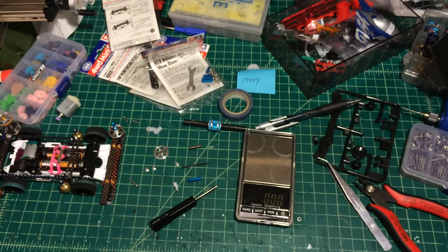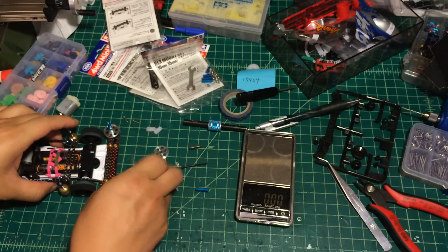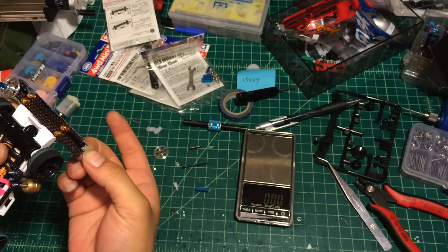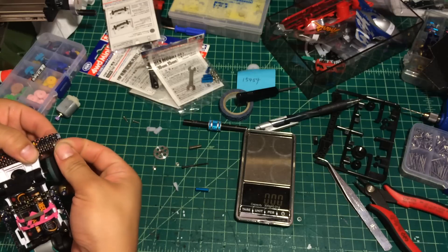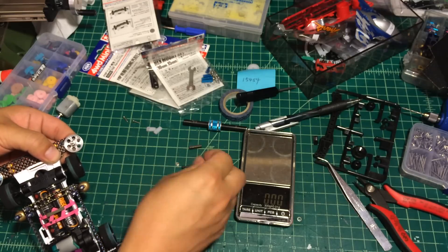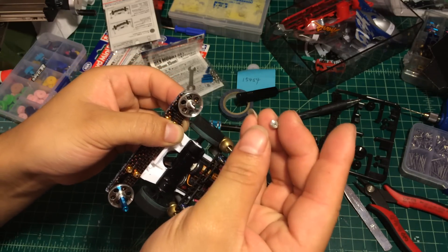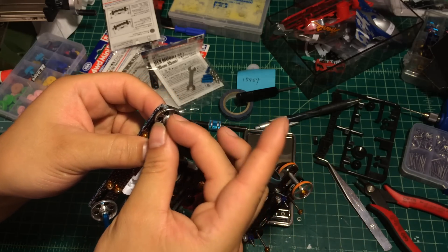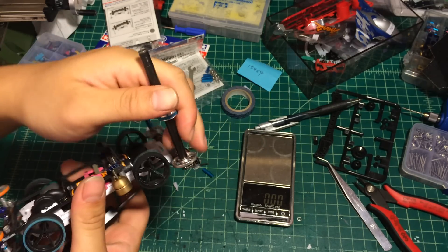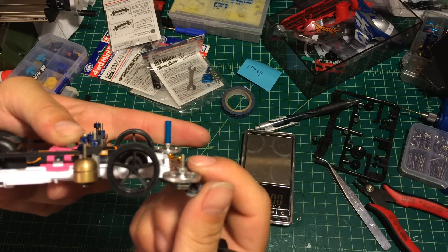I'm going to demonstrate every single option so you can see the difference. For the best recommended option - the aluminum hex mount - all you need to do is use a 15mm screw to put on it, just like setting a regular roller. Make sure you're not using too long a screw. When you set up the roller on top of the screw, use a lock nut - do not use a regular nut because it will get loose later. Make sure it's locked really tight. You can see we have about a millimeter of screw sticking out.